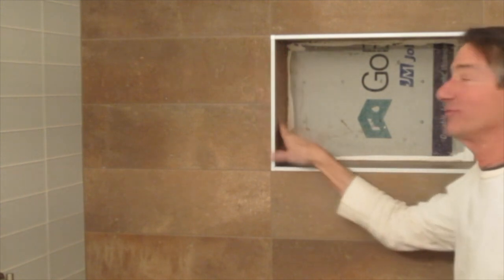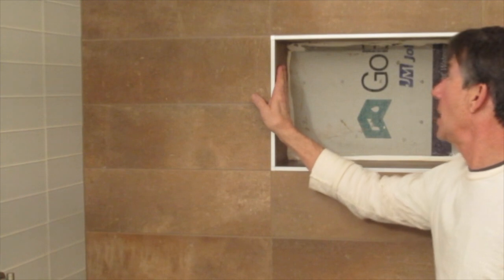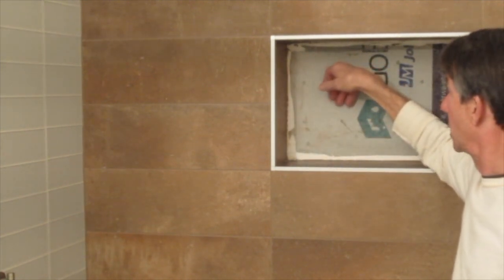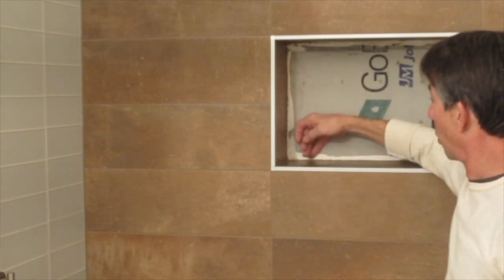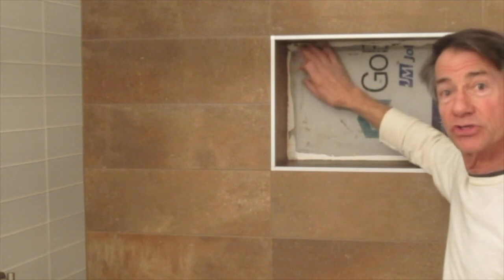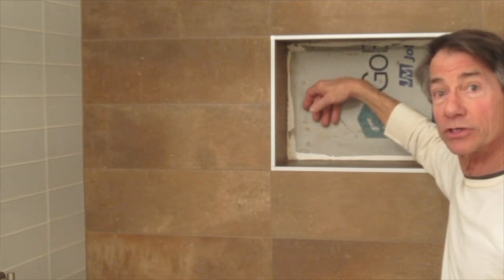I've set the rest of my tile inside the niche, and I don't know what I'm going to put back here — I won't know until I get my countertop in, and I'm not worried about it. It's waterproof. It's got the GoBoard sealant all the way around it and it's watertight.